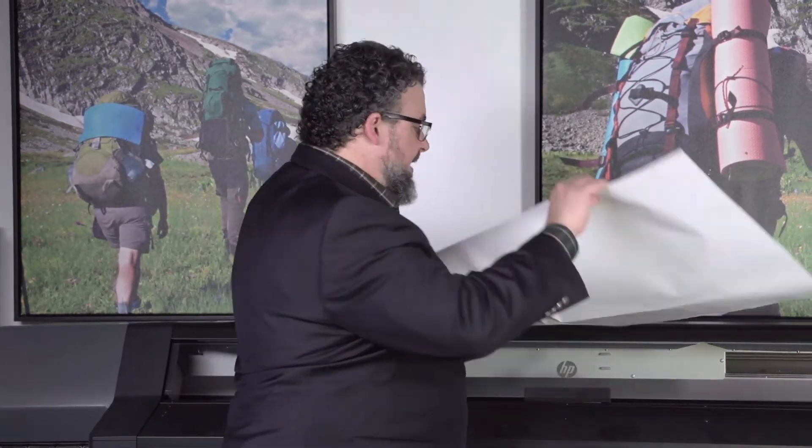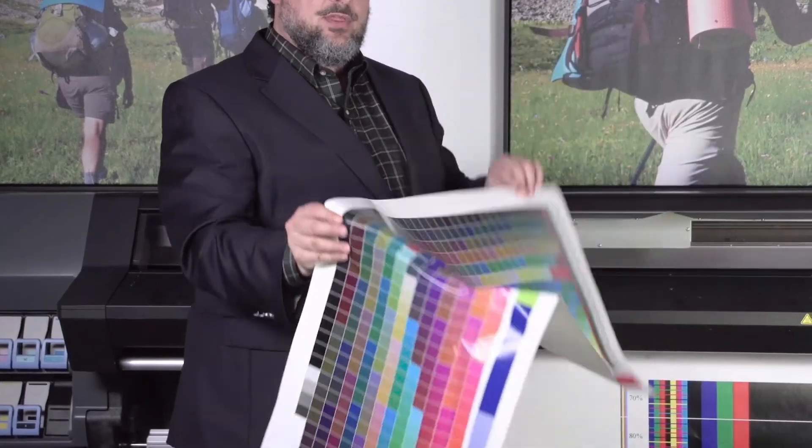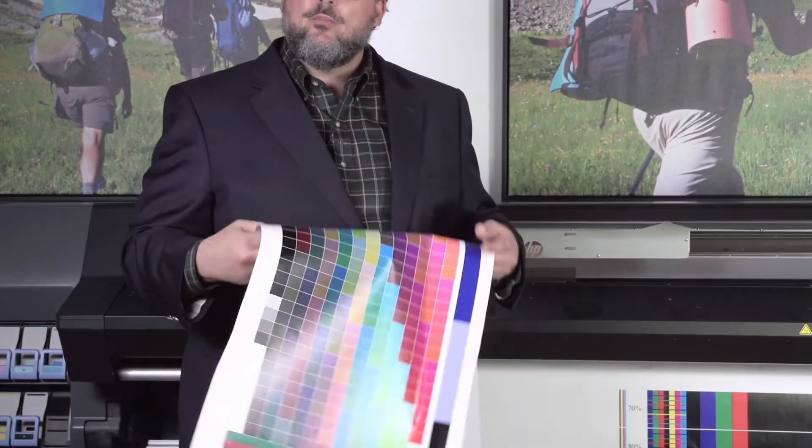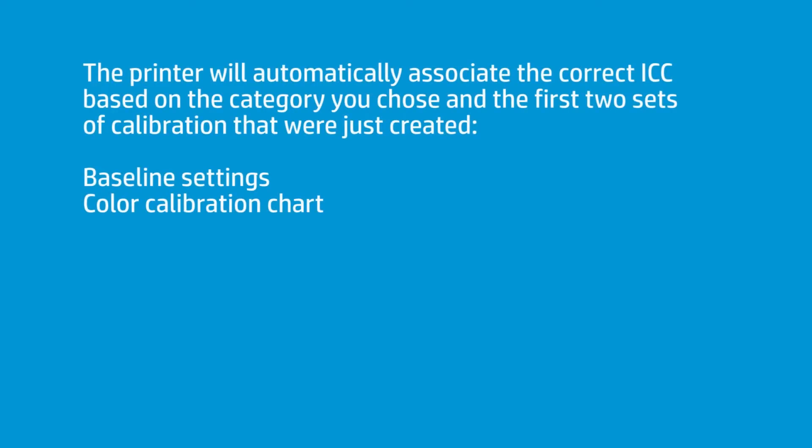It's completely a closed-loop system. You're not building the ICC — like you can on the 360 and 370 — because the 310 and 330 do not have a spectrophotometer; they don't build the ICC profile. However, they have ICC profiles for every category already built into the printer, and the printer will automatically associate the correct ICC based on the category you chose, with the two first steps you did — this print and the color calibration. So in a way, it's doing roughly two-thirds — and probably the most important two-thirds — of a complete preset. Those are the mechanical settings combined with your density settings, and then associating them with your color calibration. That works very effectively.